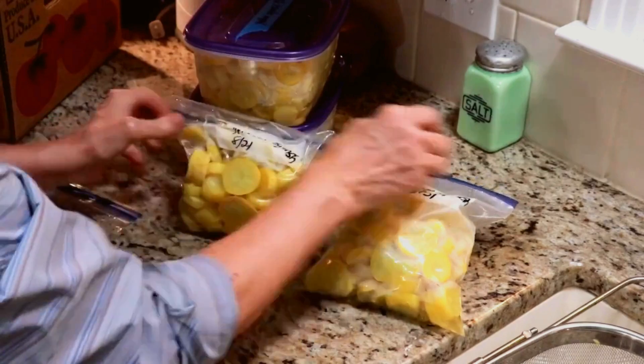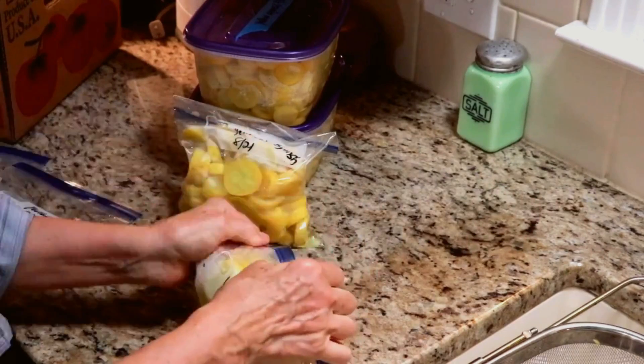Drain well. Freeze and label: once cool, spread the squash on a baking sheet and freeze for an hour, then transfer them to a freezer bag, squeeze out the air, label, and freeze.